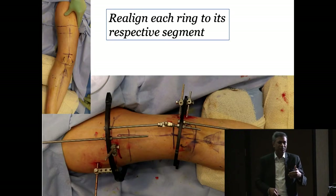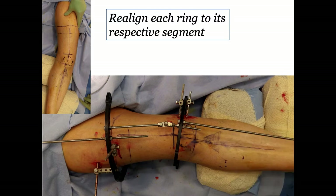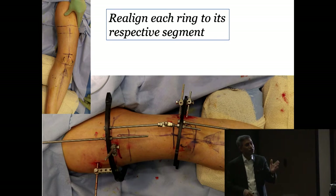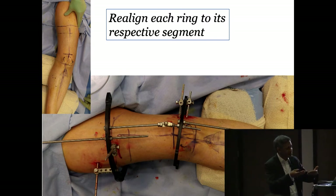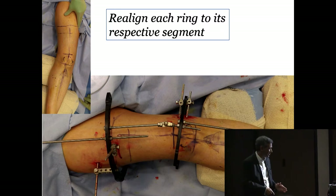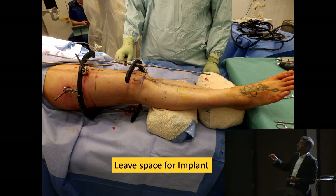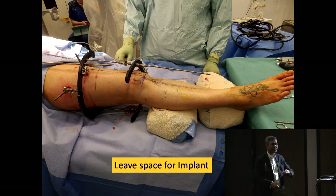This is an example showing how you align the fragment. Each ring has its hinge — there's the apex and the hinges. This ring is aligned to the distal segment, this one to the proximal. You may align to the anatomical axis or mechanical axis in the femur — it doesn't matter. But what you correct has to be the mechanical axis. If you're doing anatomical, you'll have some translation and will need to over-correct, because the axis you're looking for is the mechanical axis correction. Two-third rings distally and proximally give you enough space to put your plate, whichever side — medial or lateral.